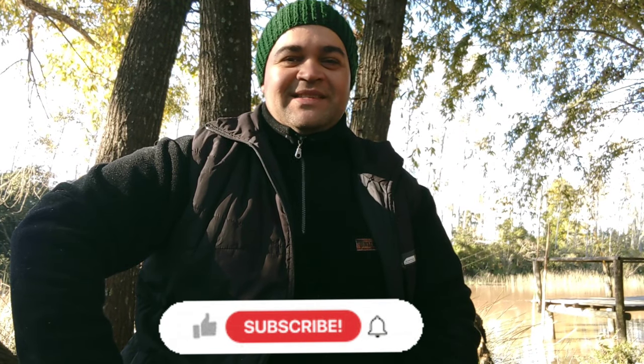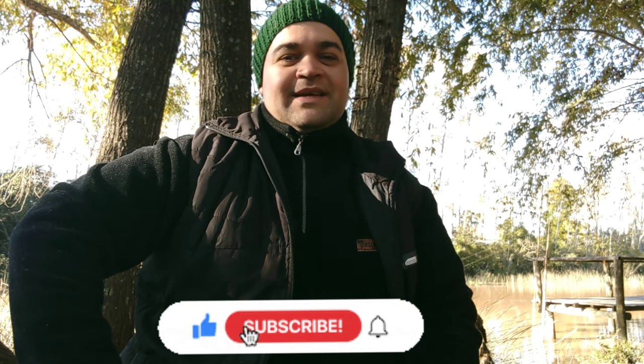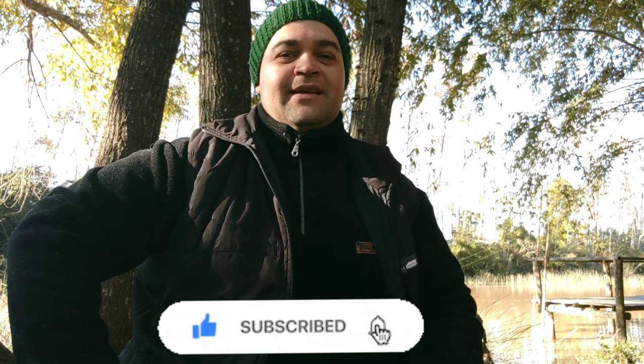Hola, ¿cómo están? Bienvenidos una vez más a nuestro canal. Hoy les queremos mostrar cómo hacer la masa de chocolate, que es muy efectiva, que hacemos nosotros. Estamos acá en el Delta.